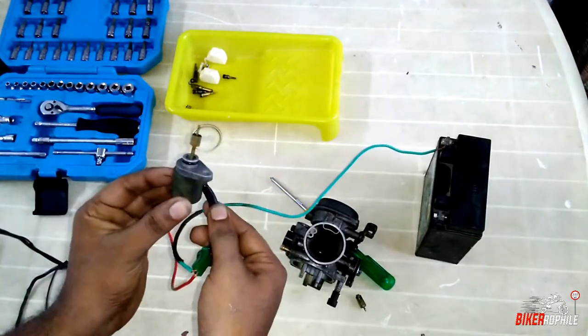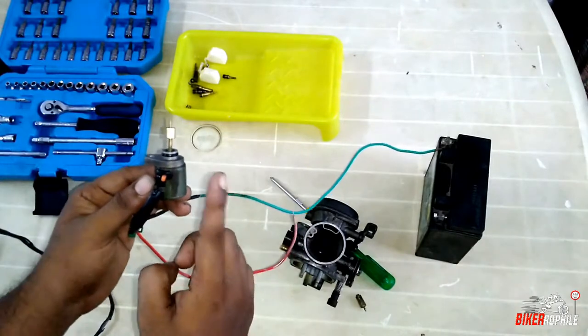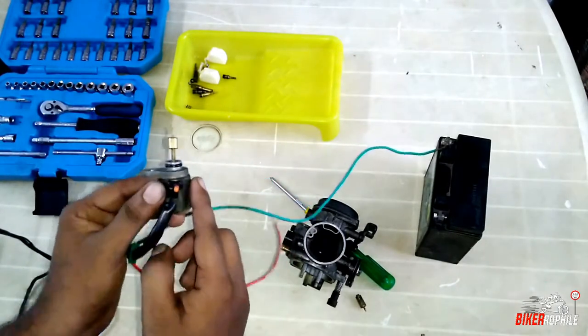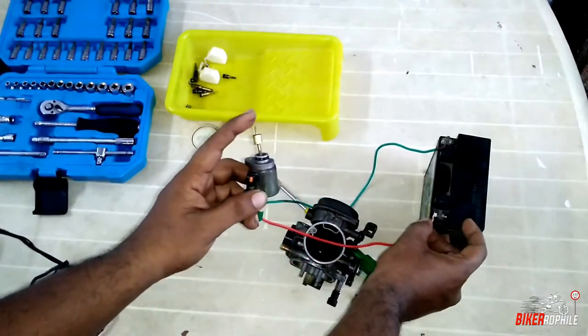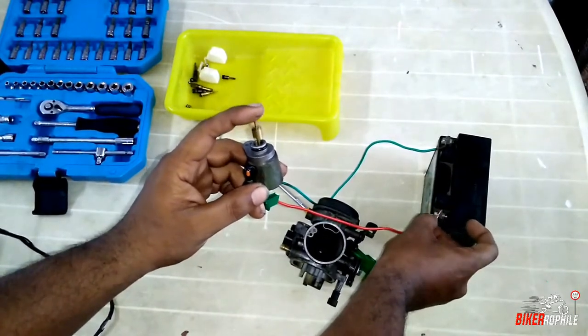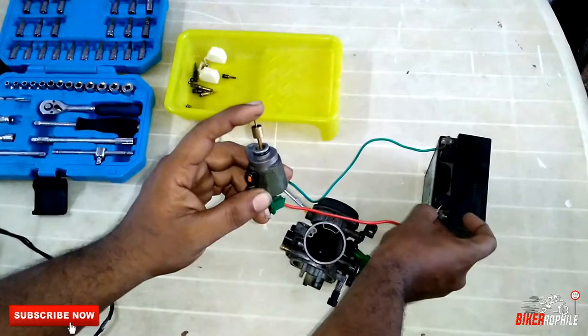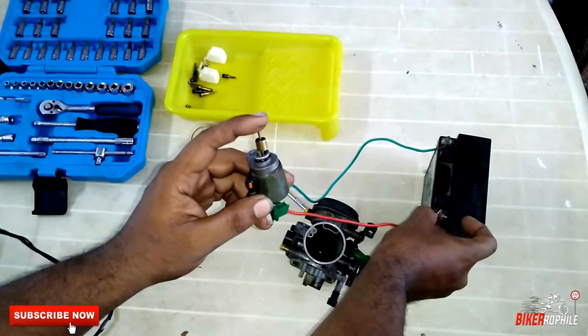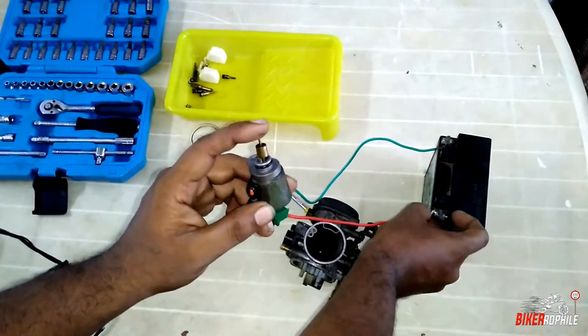Now, when I put a new carburetor, there is a solenoid motor. Now, I will show you the 12V. Now, I will show you how to do it. The plunger goes up and down. It will show you how the magnetic field works and the solenoid motor function.